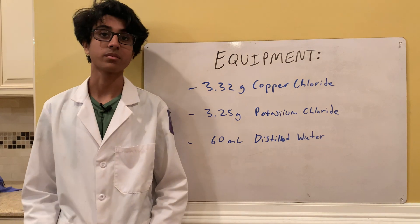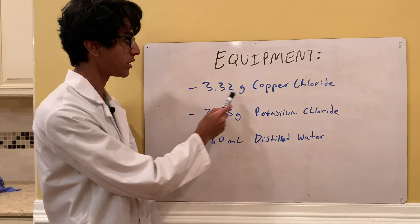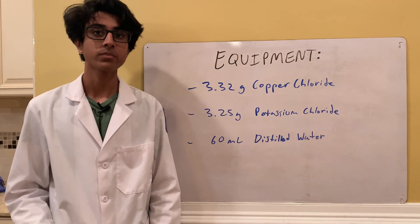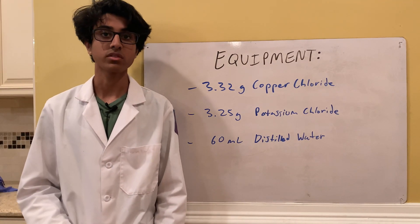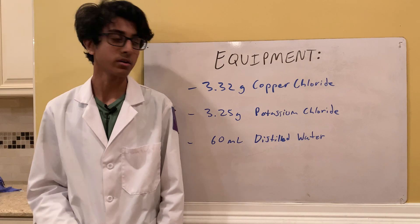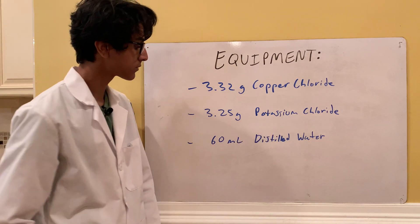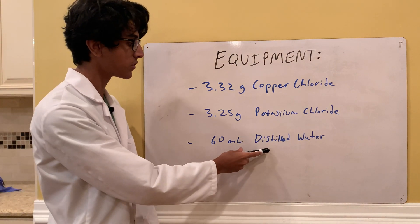The equipment for this experiment includes 3.32 grams of copper chloride — I actually made this in one of my previous videos, so if you're interested, the link will be in the description. And 3.25 grams of potassium chloride and 60 milliliters of distilled water.